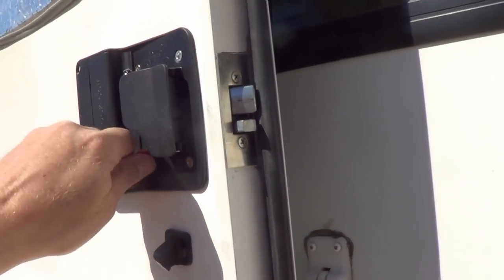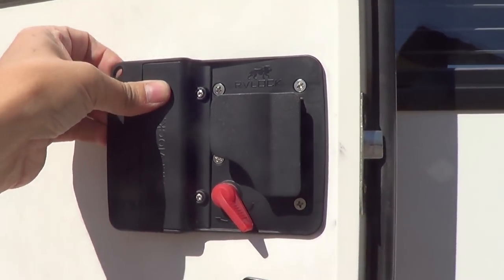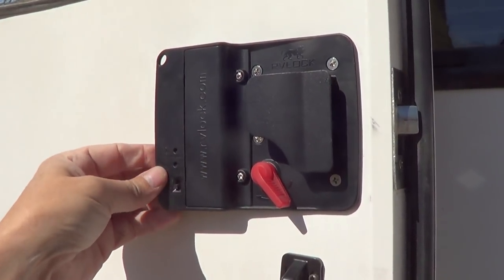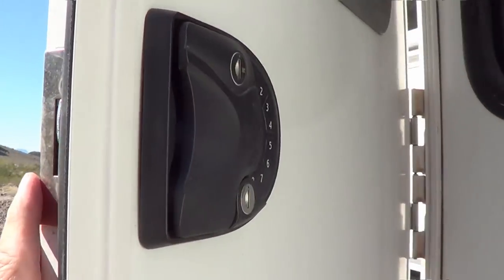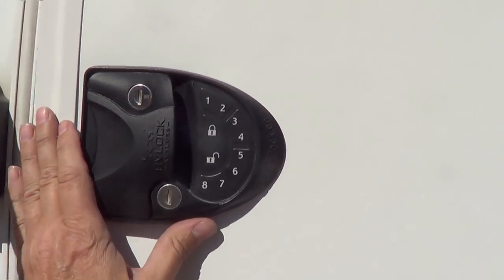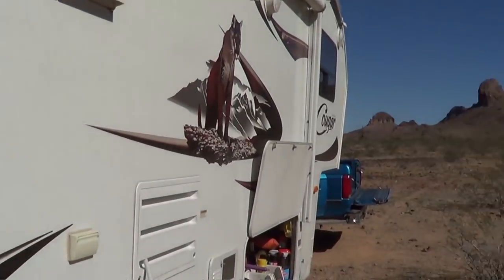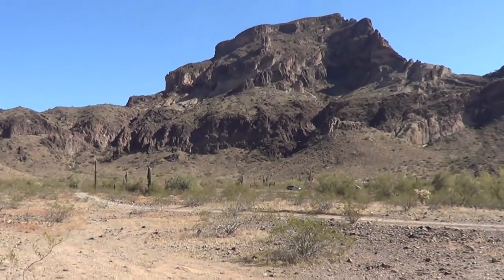There we go. So far the lock's standing up — I haven't broken anything on it yet. We're using the same batteries we've had for almost two months now on this set of batteries. I really like it when we want to pop out for a hike or something — we don't have to worry about having our keys. Just go without them, hit the thing, lock and off we go. Until next time, Ray from loveyourrv.com. Happy trails folks. Cheers.